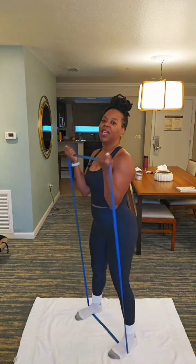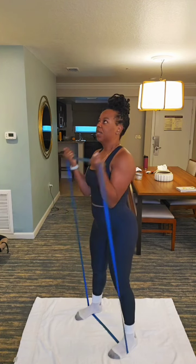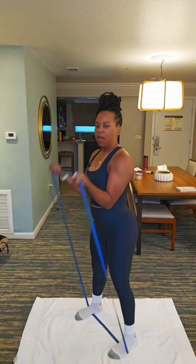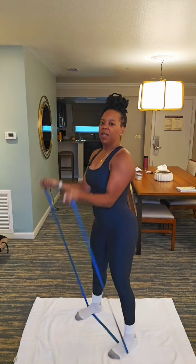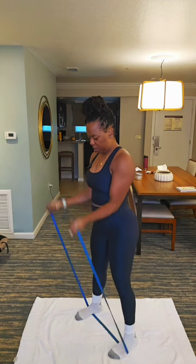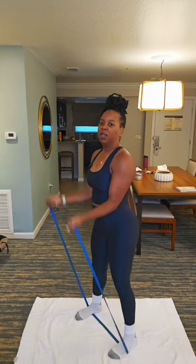This is the medium band too. 8, 7, 6, 5, 4. Engage that core. 3, 2, 1.